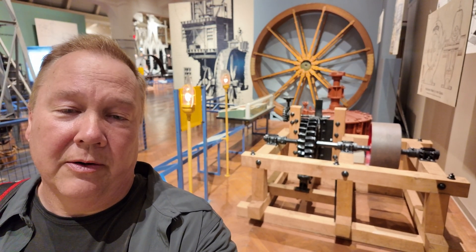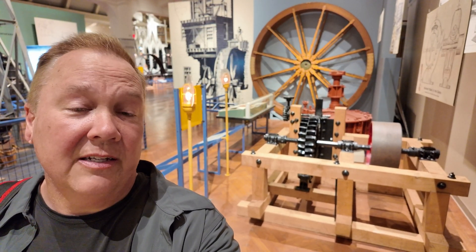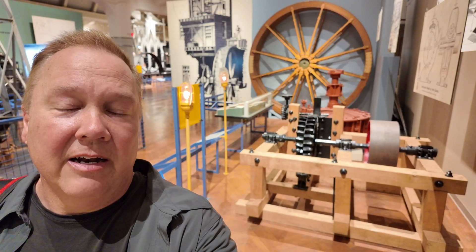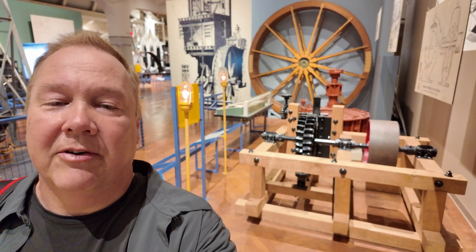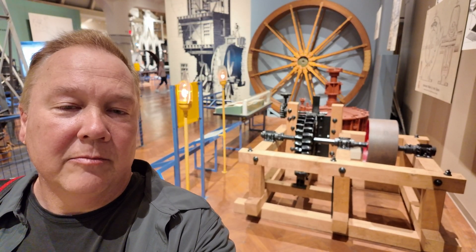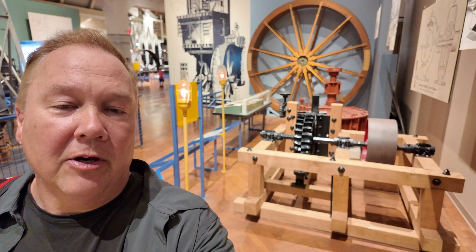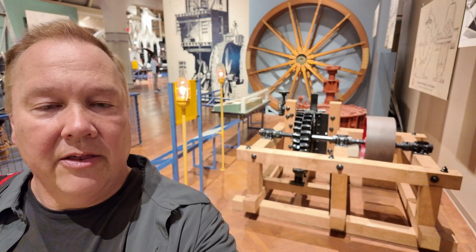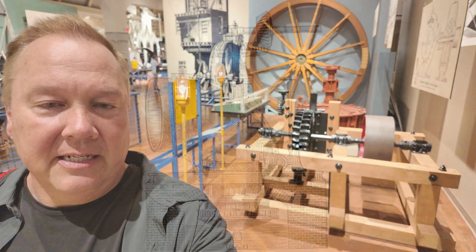This is the History of Water Power. I'm Darren and this is the Industrial Revolution. Together here at the Henry Ford Museum in Greenfield Village, we have a good collection of water wheels and water turbines. I'm in the museum right now and we're looking at a water wheel and a couple of different water turbine designs. We'll look at water wheels in another video — let's take a look at the turbines now.